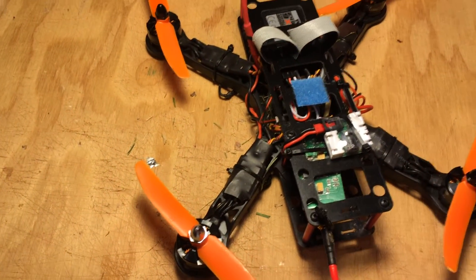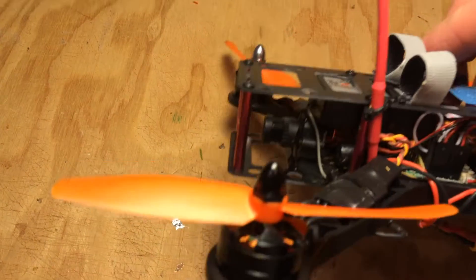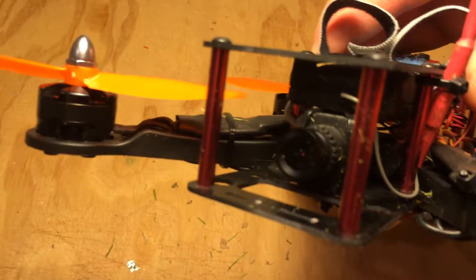Kind of nice and clean. Keeps everything tight, no loose wires anywhere. I am running the stock Fat Shark Attitude V2 600 TVL video camera.